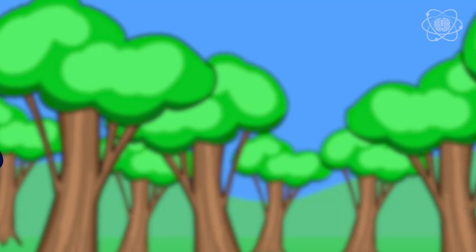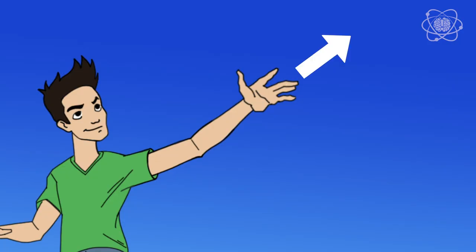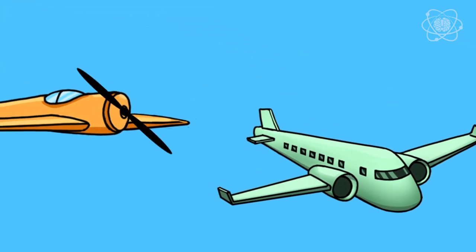When you throw a frisbee, there are four forces at play: thrust, drag, lift, and weight. Your arm gave the frisbee thrust — that's the force that moves an aircraft in the direction of motion. On a plane, it's the engine, the propeller, or even the rocket that creates the thrust moving the plane forward through the air.